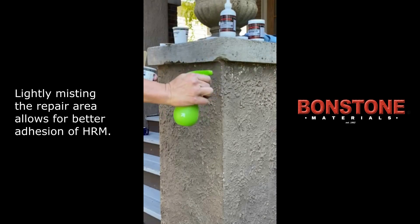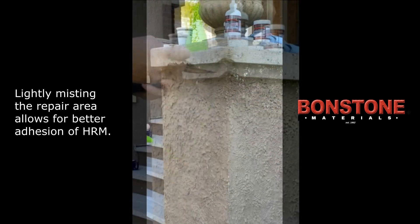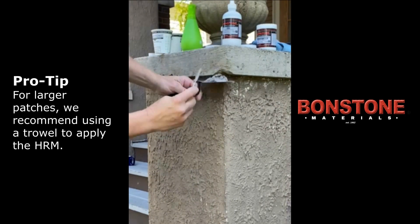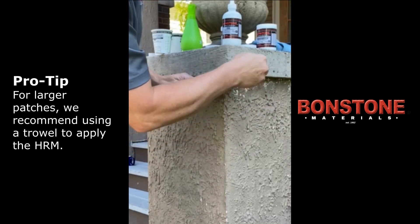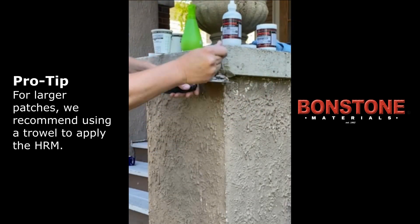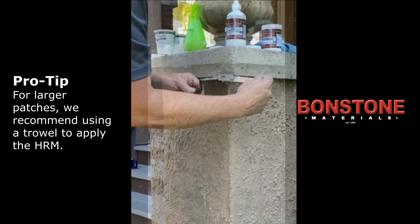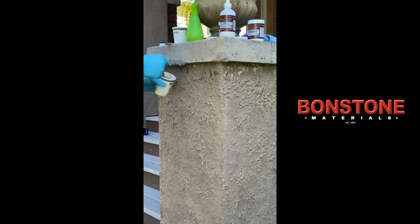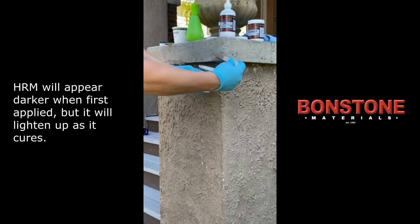Before applying the HRM, lightly mist the area you'll be working on with water. Next, scoop some of the HRM mixture onto the trowel and, using a mixing stick, apply the HRM to the repair area. Slowly build up the patch, adding more of the mixture as needed. As you build up the patch, place your cup under the patch area to collect any overflowing material. Let it set up for approximately 15 minutes.